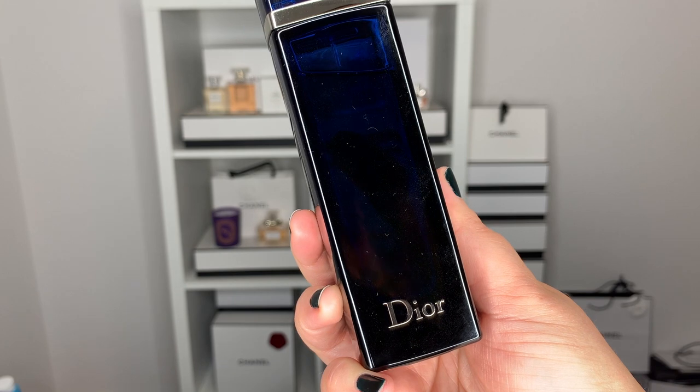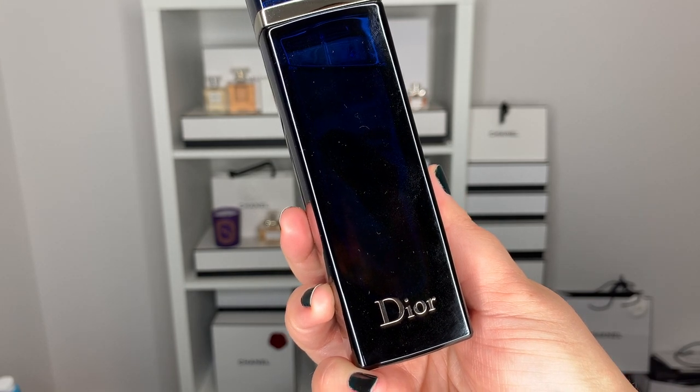The makeup is complete, but let's finish off this entire look with some fragrance. This is the Dior Addict Eau de Parfum — a Vanilla Tonka Bean Gourmand Perfume. I love this one so much. It's very, very vanilla. There's also some white flowers in there and a little bit of a powdery finish.